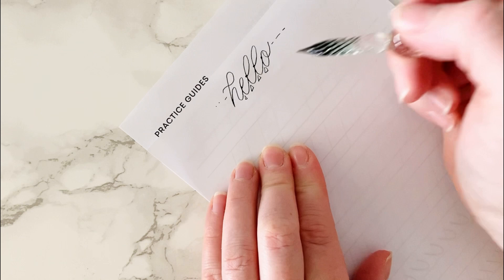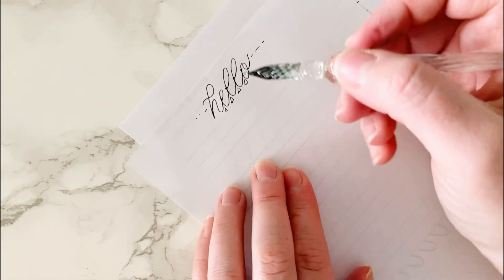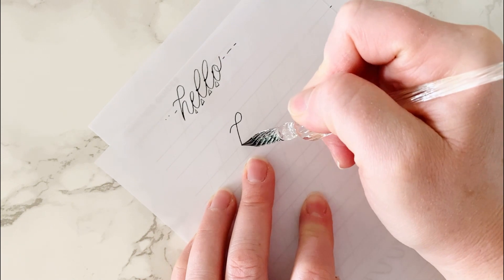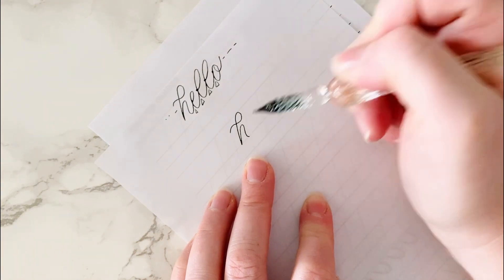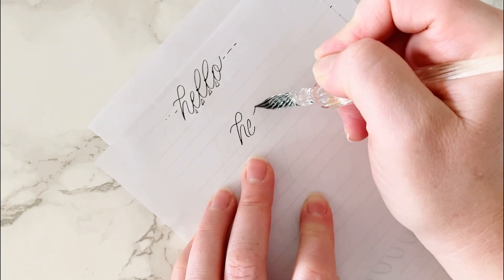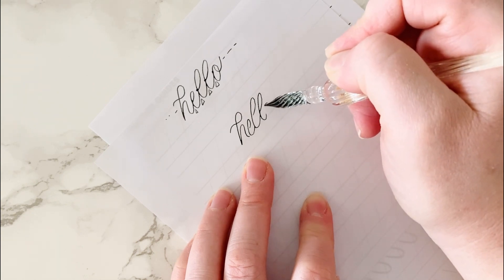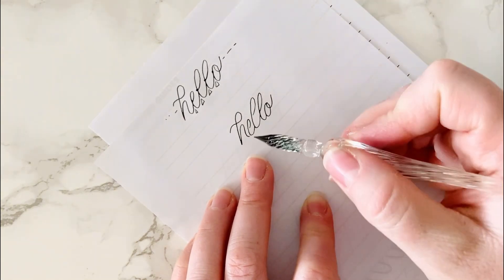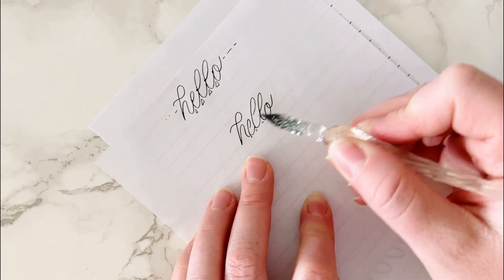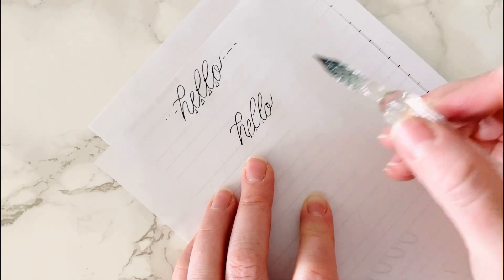If I didn't do that — say I did the same word 'hello' but didn't have the high connection points — I'm not going to finish off the rest of that stroke. That one I did the right way out of habit, but then you're going to get something like this where you don't have those little pockets of negative space and it's harder to read. Also your spacing is not going to be consistent either.